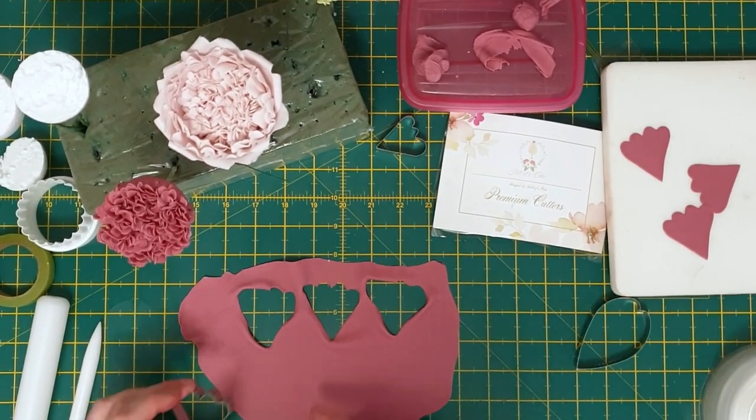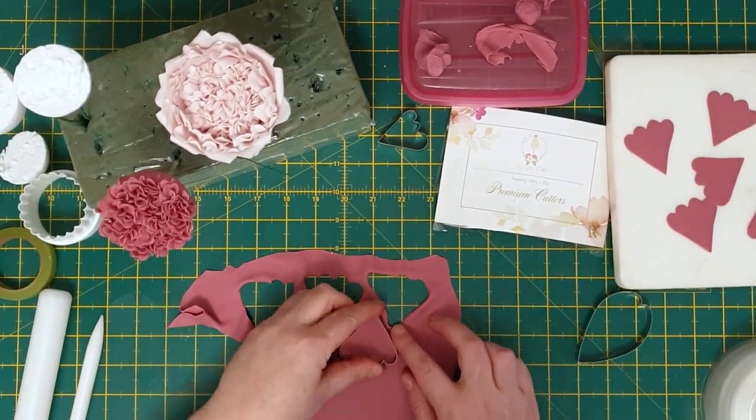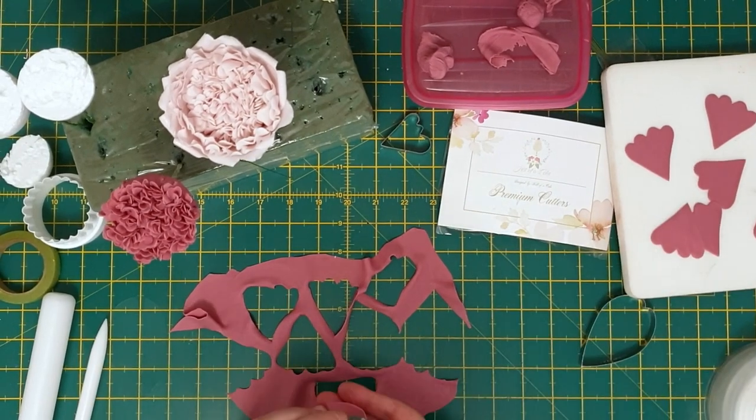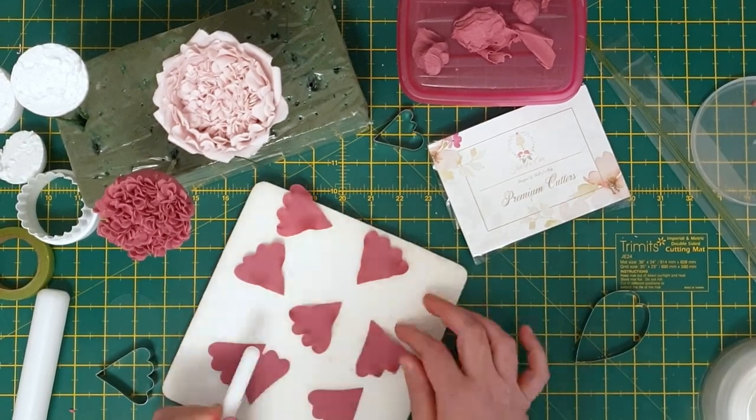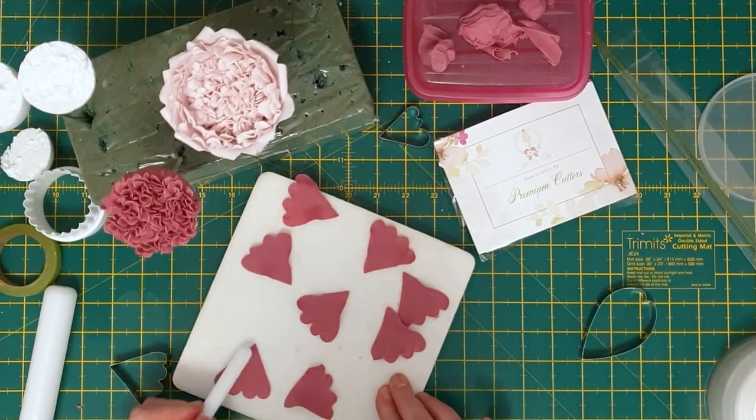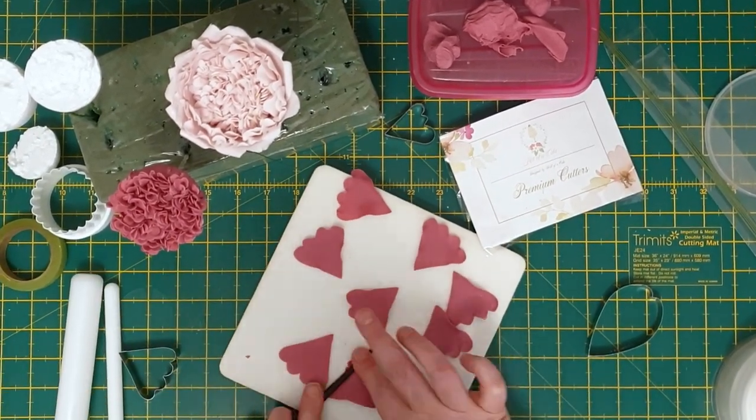With the second cutter, cut out another eight petals and repeat the same process as the first set of petals. Don't forget to set aside the petals in the apple tray just to hold the curve whilst they dry off.